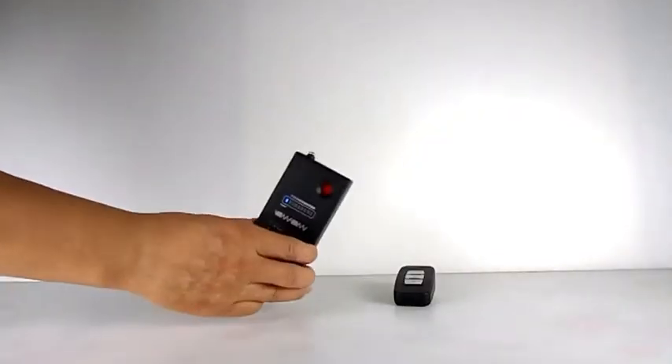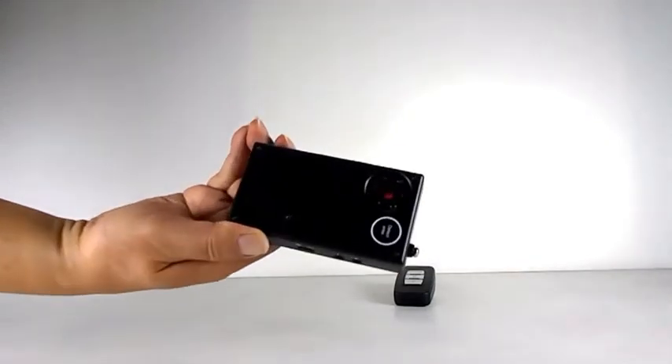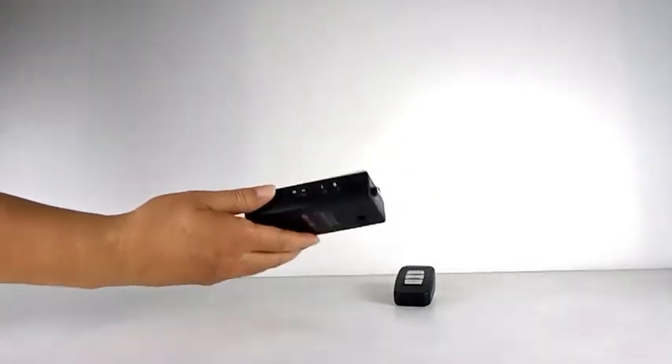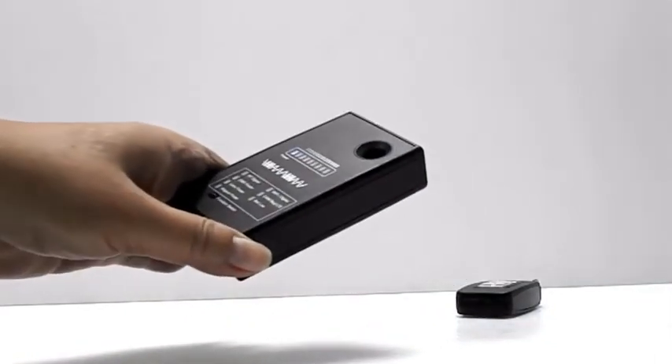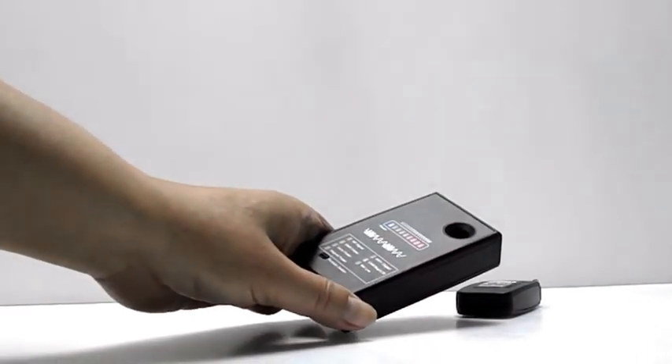The second function is the EMR Finder. It can detect electromagnetic radiation from a microSD hidden camera. If a hidden camera is switched on, this detector will vibrate and the LED will light up.